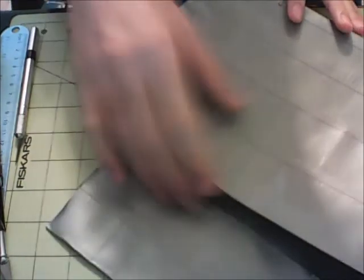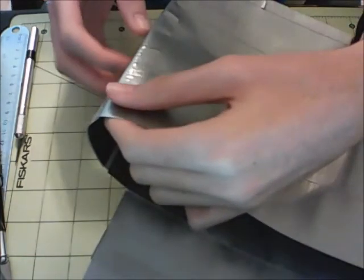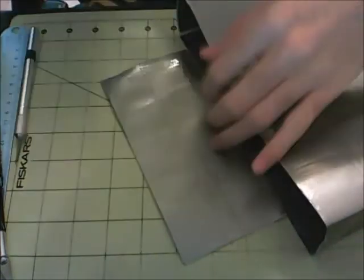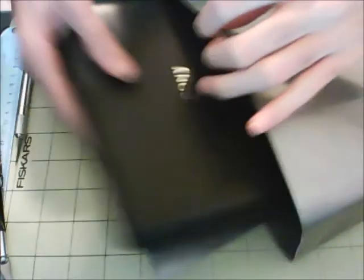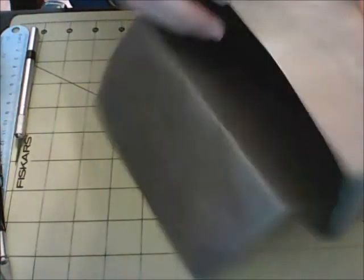Now you can pretty much customize this any way you want. If your DVD player came with a remote, you can add a little strap here on the side to put the remote in — or if the inside is big enough, you can just stick that inside. So I'm just going to grab my DVD player here real quick, and you can just slide that in right like that — so that's pretty cool.